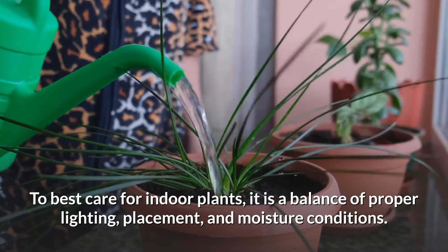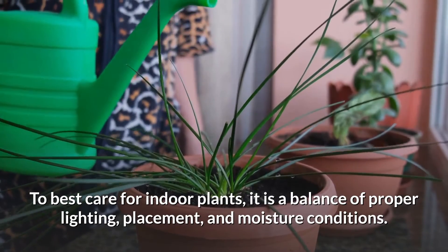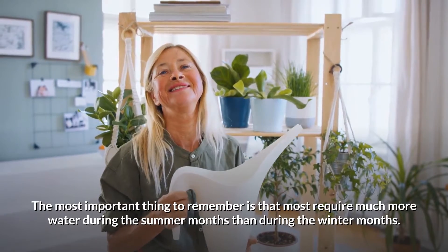To best care for indoor plants, it is a balance of proper lighting, placement, and moisture conditions. The most important thing to remember is that most plants require much more water during the summer months than during the winter months.